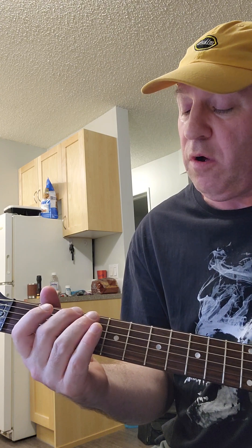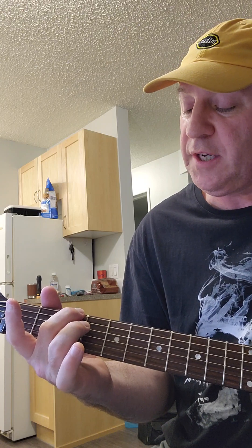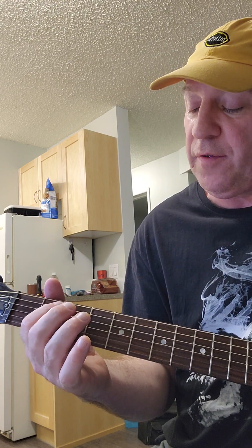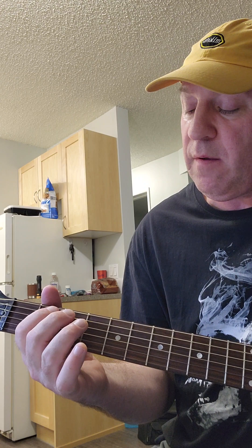Now we're going to take our middle finger for the third phrase. We're going to take our middle finger on the third fret, sixth string. With our middle finger on the third fret, sixth string, pluck the sixth string. And then we're going to do a hammer-on with our index finger on the second fret, fifth string.